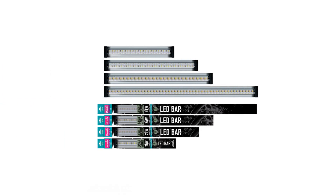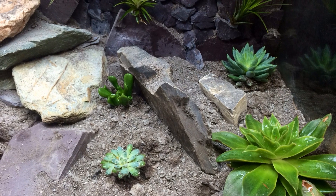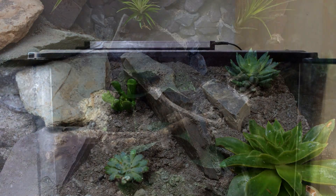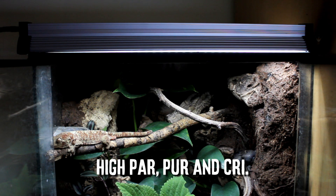Jungle Dawn LED Bar uses the very latest diodes to project all of the visible wavelengths of light from blue to red, without using light reducing, power limiting, separate red and blue diodes. As such, the Jungle Dawn LED Bar has a high power, a high percentage of purity and a high CRI, and no non-natural purple hue.